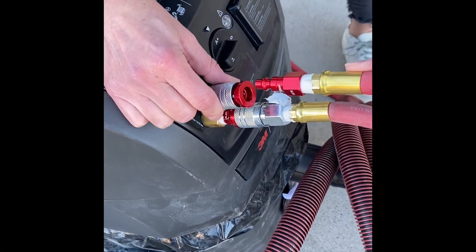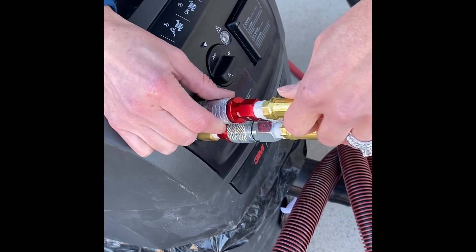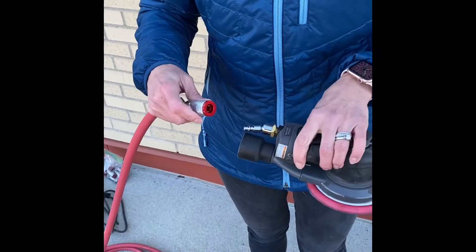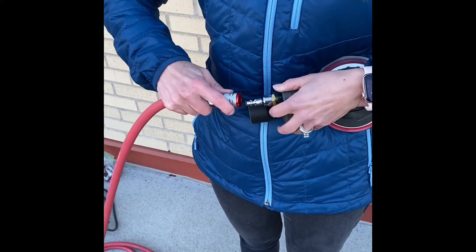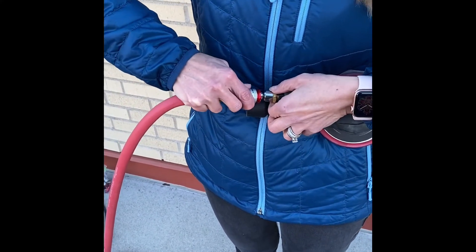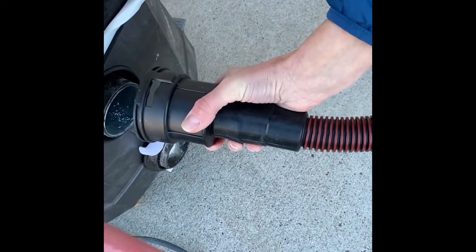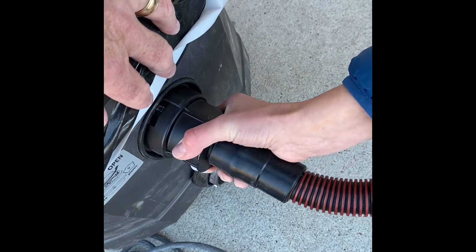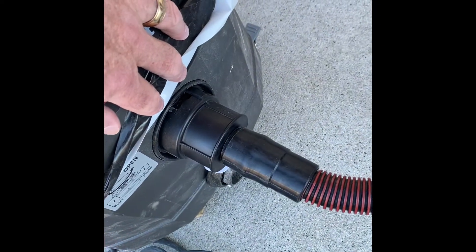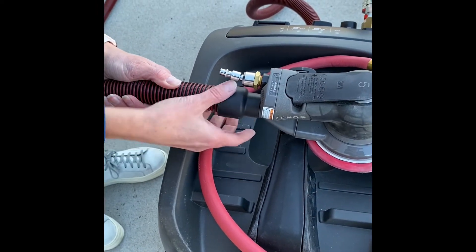Now we're going to connect the out hose to the PDE. Next, we're going to connect the air line from the PDE to the tool. Now we're going to take the vacuum hose and connect it to the PDE — just give that a good twist so it locks on. And then on the other end of the hose, we're going to connect that to the tool.